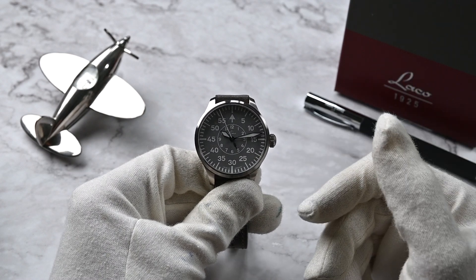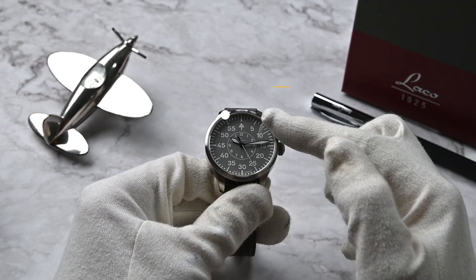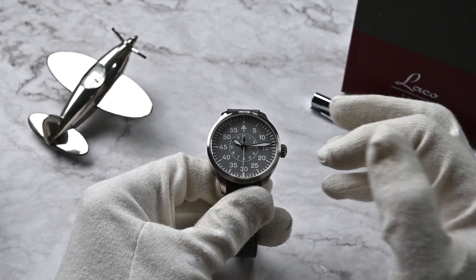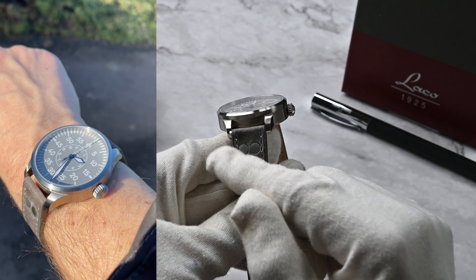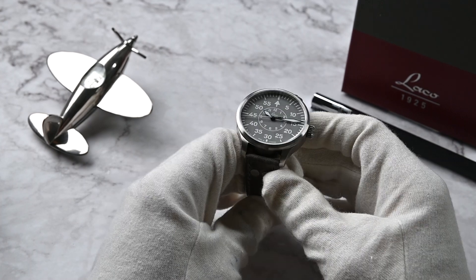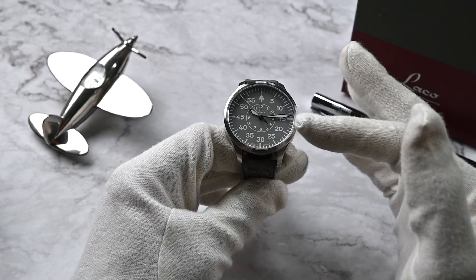In the original line, 45 millimeter dial sizes are also available alongside 39 and 42. Now let's talk specs. The case is a modest 39 millimeters, making it incredibly versatile for a variety of wrist styles. The lug-to-lug is 46.5 millimeters, perfect for my 6.5-inch wrist. The strap width is 20 millimeters. I feel very comfortable with the 39 millimeter size — I would go so far as to say it's a wrist flatterer.